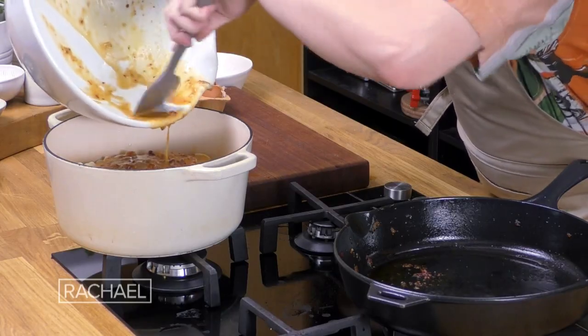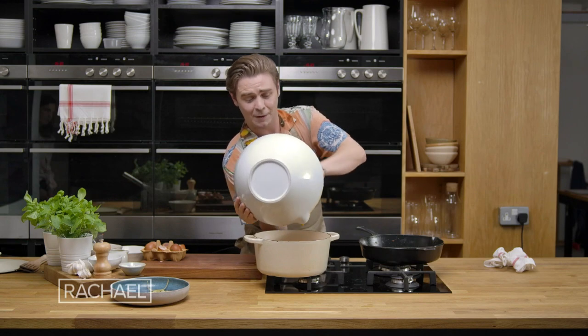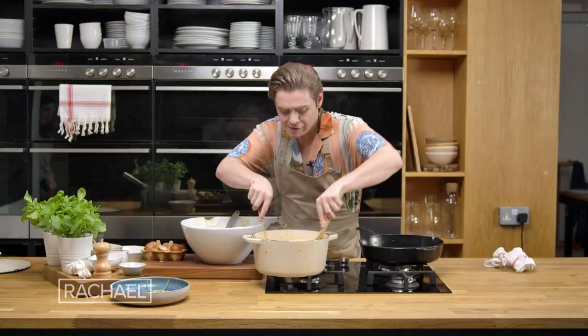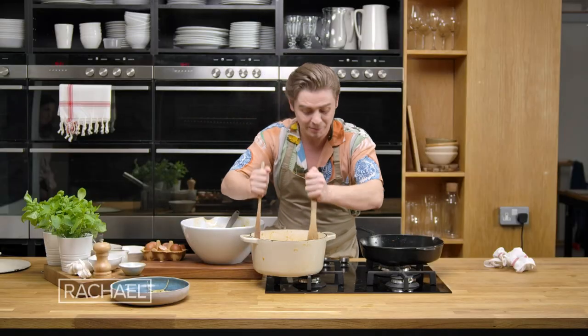All that beautiful rich umami flavour, that absolute deliciousness from the chilli and the garlic and the onion — you've got such a flavour bomb here. The best thing to do is to keep tossing that pasta around so the eggs will not scramble. It's really important that you don't let it sit on the pan for too long, otherwise you'll get scrambled egg, and that's not what we want.